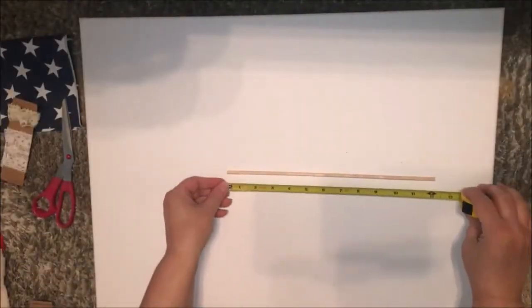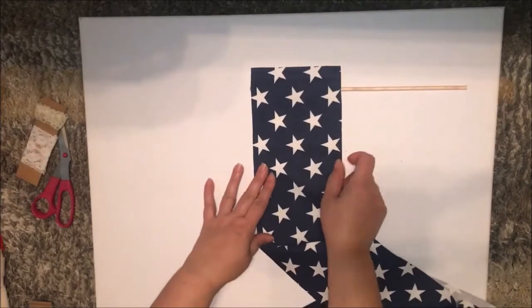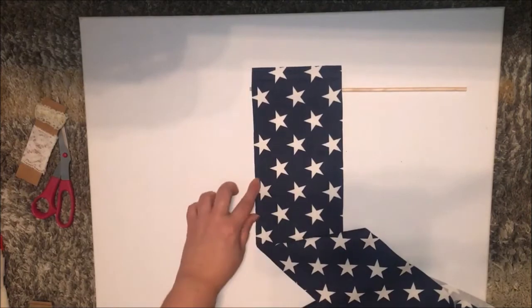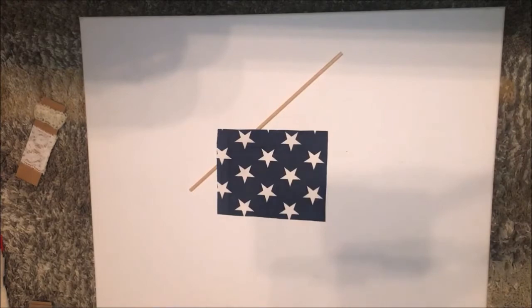You first want to start by cutting a piece of the fabric after laying it out to determine a good size. Mine was about seven inches because I wanted to have enough to wrap around the back, but it turned out I didn't need that — I could have made it without that excess, so you don't have to do that either.